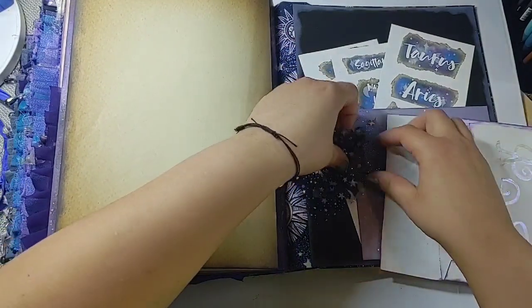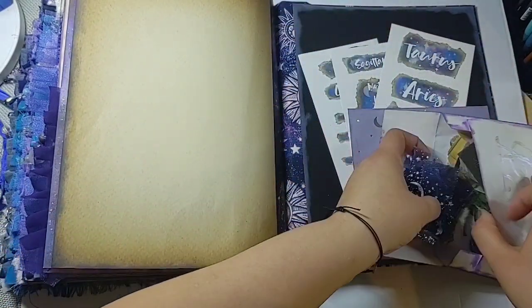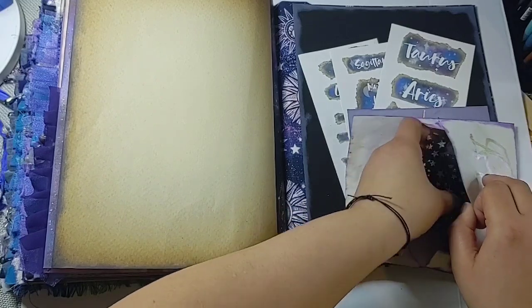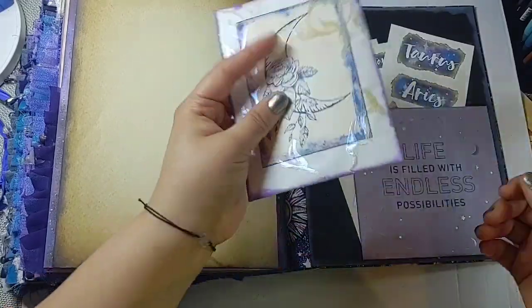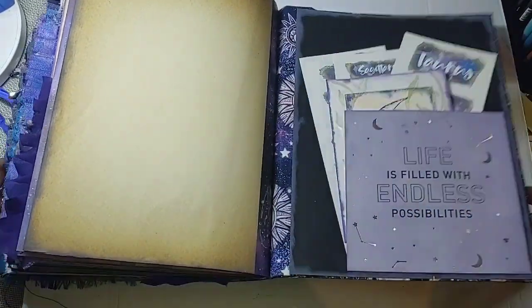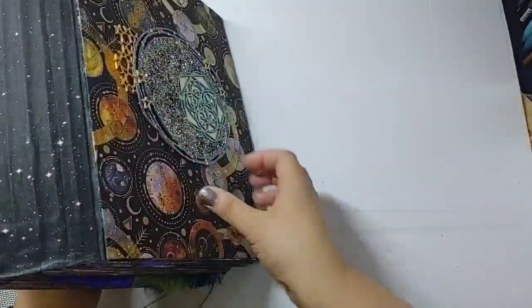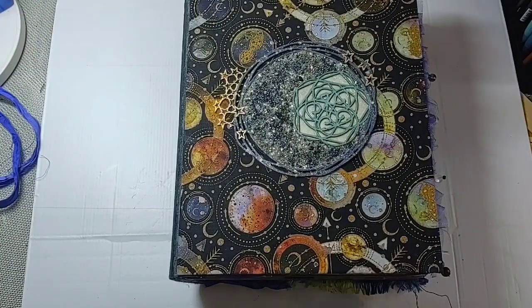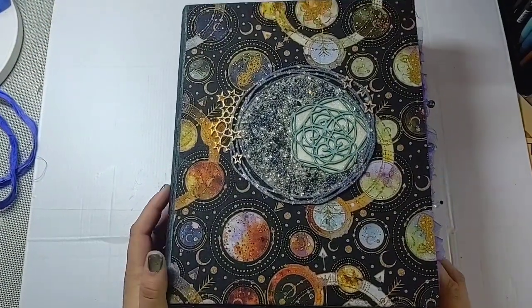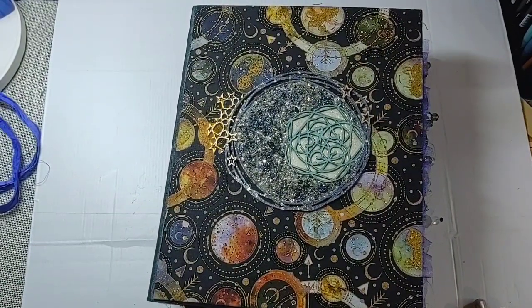She can use the wax seals to seal up her envelopes or wherever she wants. I figured having them available would be better than not at all. That's everything at the back of the book, and that is all for me today — the Stargazer! I hope you guys enjoyed this flip through, I appreciate your faces, and until next time, bye!